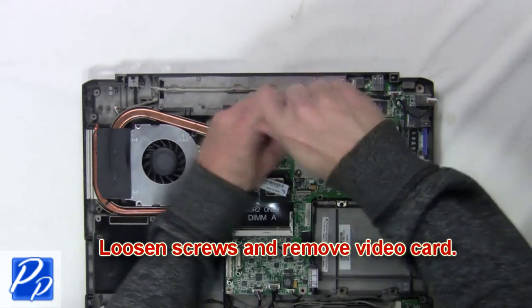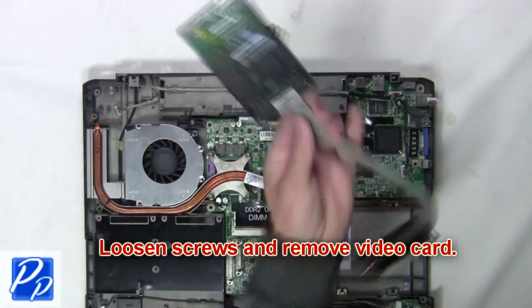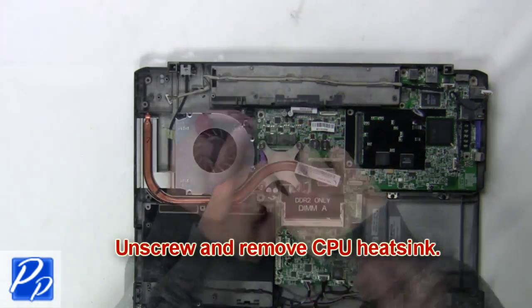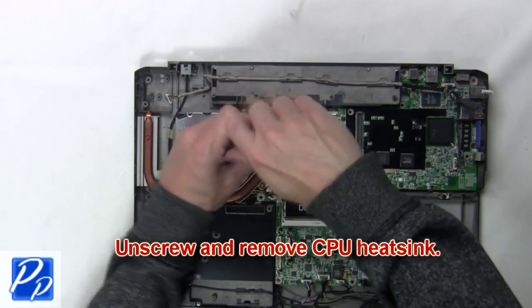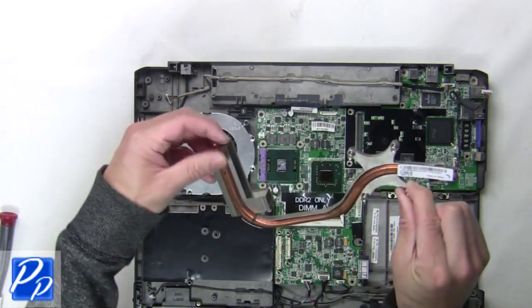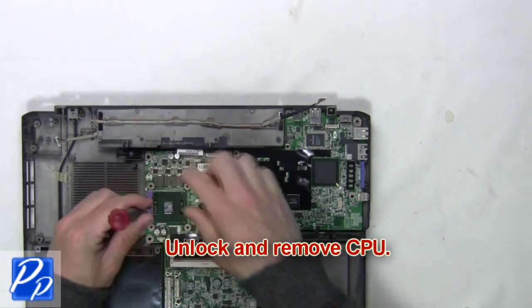Next, loosen the screws and remove the video card. Now unscrew and remove the CPU heatsink. Then unlock and remove the CPU.